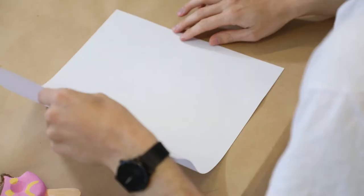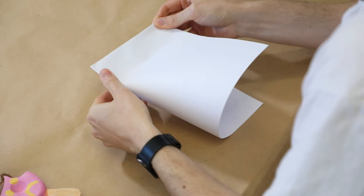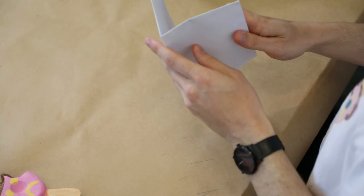To begin, you take your piece of paper and you fold it in half. Run your finger along the fold so that you get a nice crease. Now you take this piece of paper and fold it in half again. So now it is a quarter of the size it started with. And now one more time we'll fold it in half again.